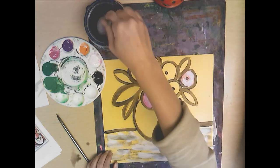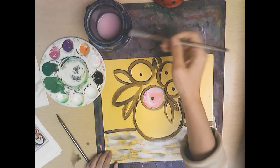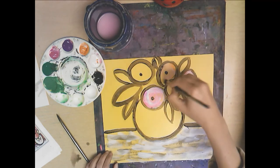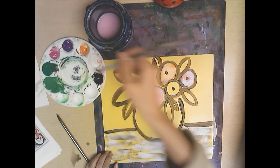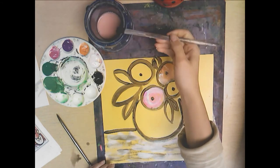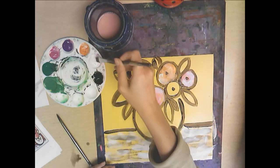Now I'm going to rinse and move to orange — I'll take orange with a little bit of white. It's okay if you get on your black lines a little bit. Then I'll rinse again and do purple or violet with a little bit of white.